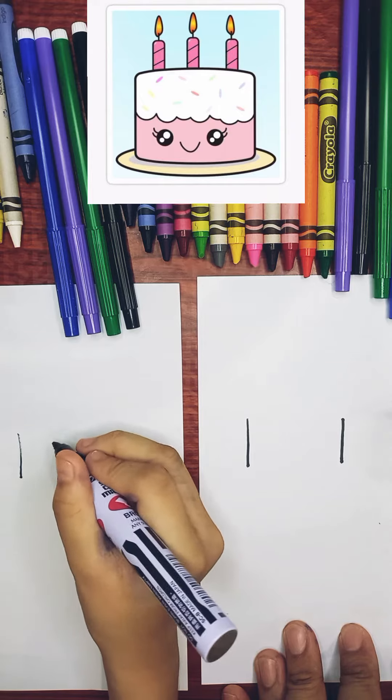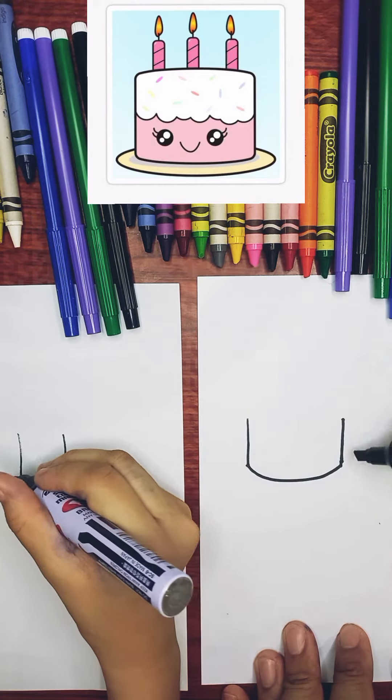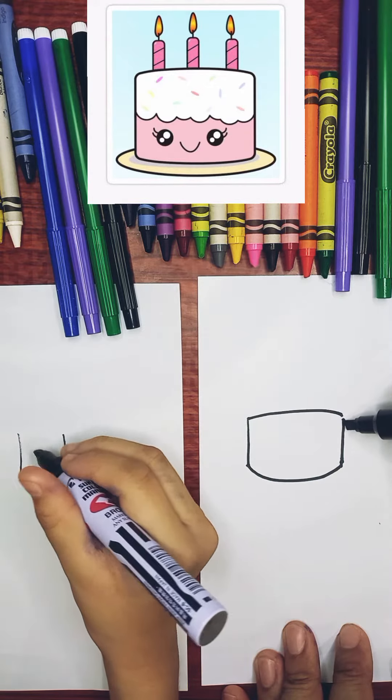First make a line, another line, and make another one. It's upside down U, then under on it, and another upside down U.